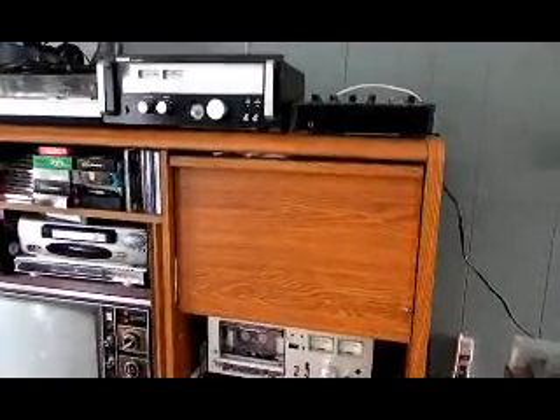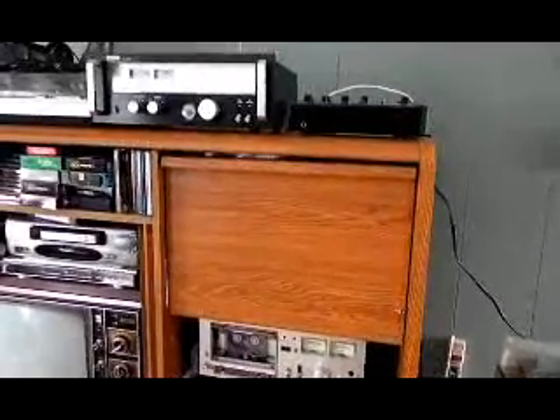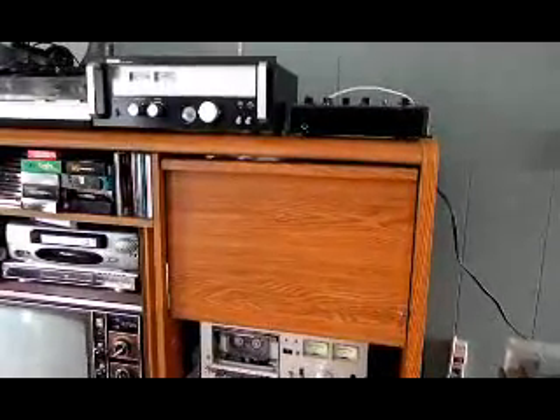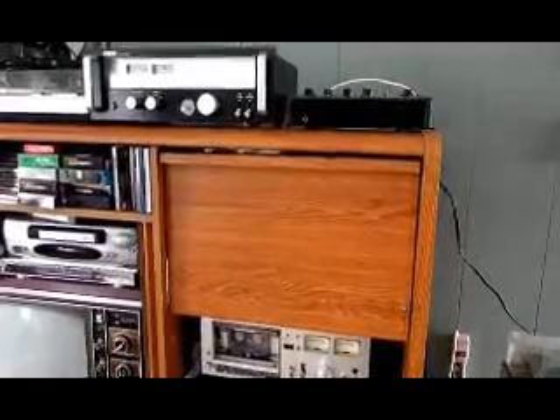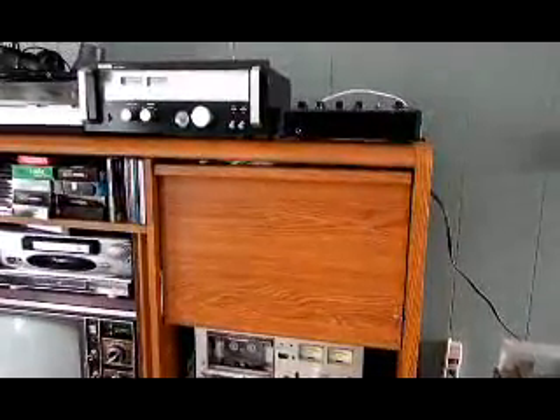Hello YouTubers! This is my long-range FM radio system that I built myself over the last 20 years that I've been using for picking up low-power FM radio stations, especially college radio stations. I'm a big fan of college radio and stuff. And here's some of the systems I use.